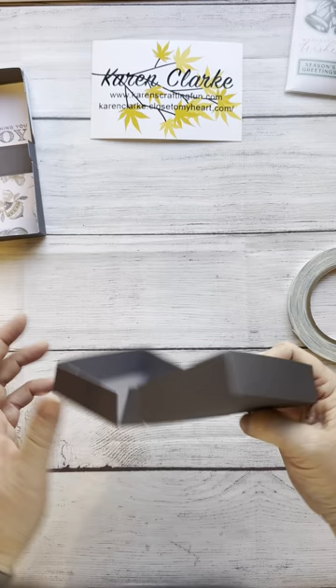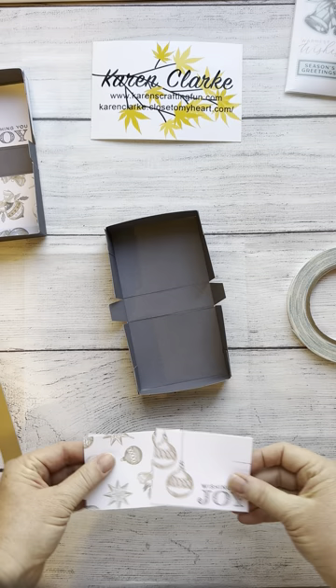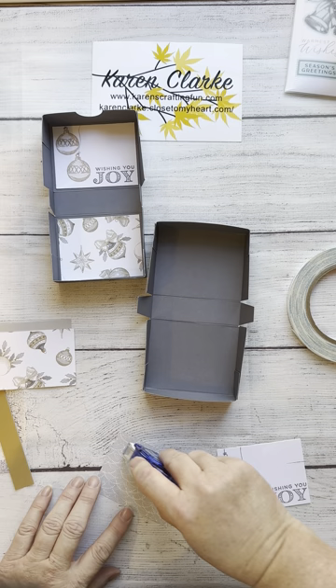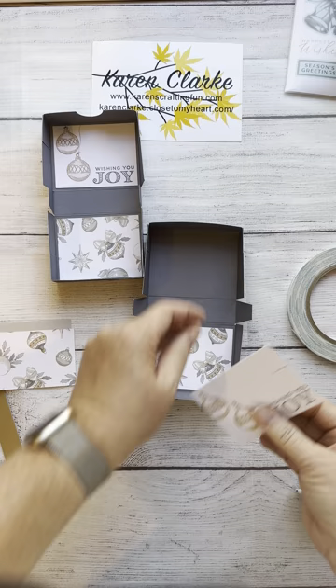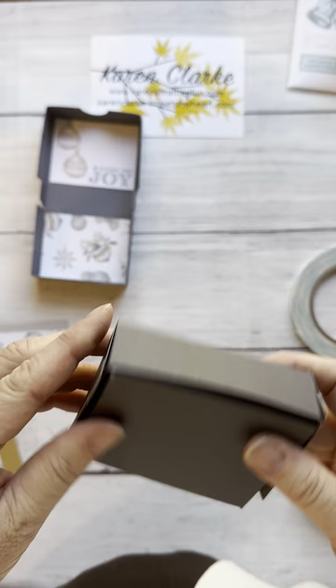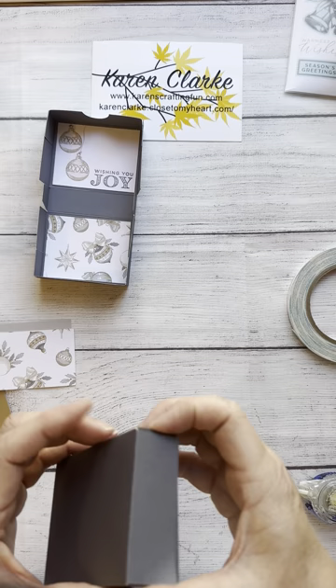Now I have my box assembled. What I'm going to do is decorate the inside first. I have two pieces — my inside bottom and my inside top. I'm going to close this because I want to be very careful when I decorate the outside, as it can get confusing. We're going to be decorating the sides on the outside and decorating the top, so I'm going to decorate my top first.